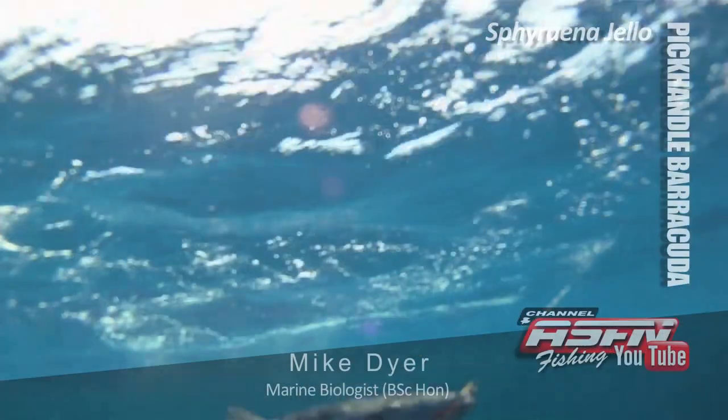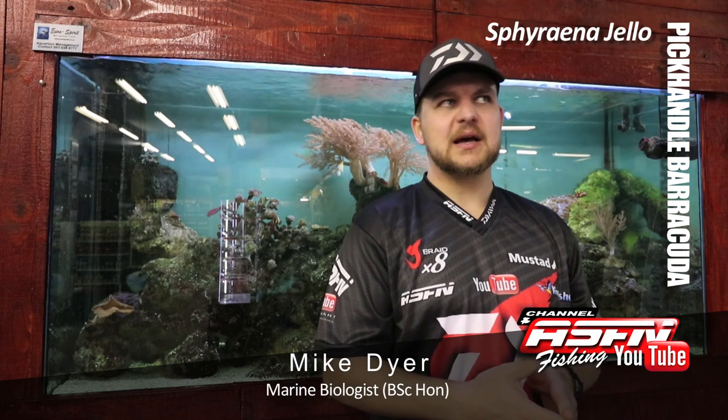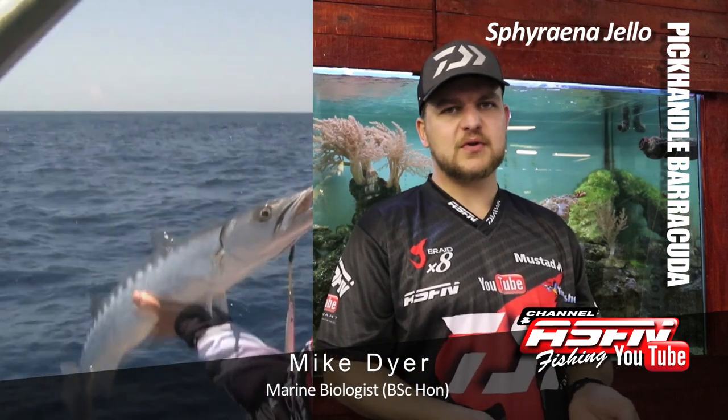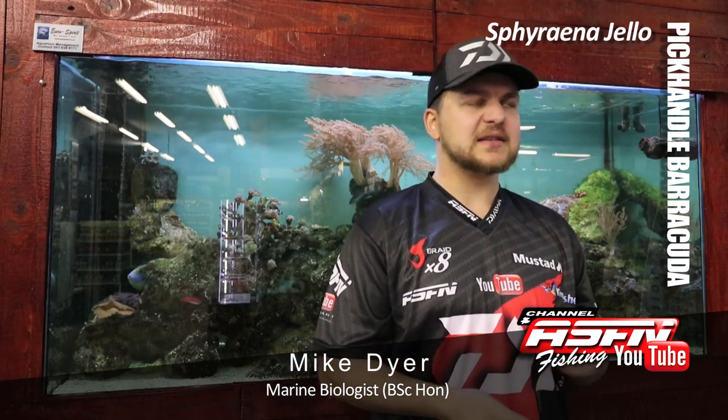Good morning everyone. Today we're going to be talking about a very interesting, very cool little species. A lot of guys have targeted him before, a lot of guys have caught him before. The pick-handled Barracuda, also known as a sea pike.